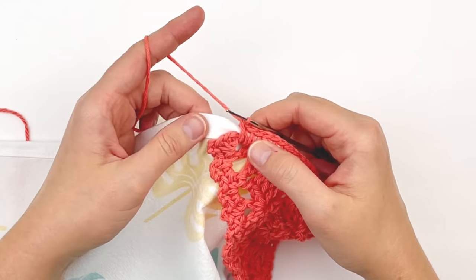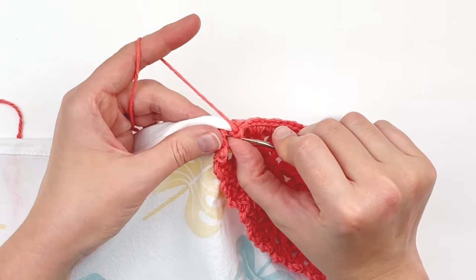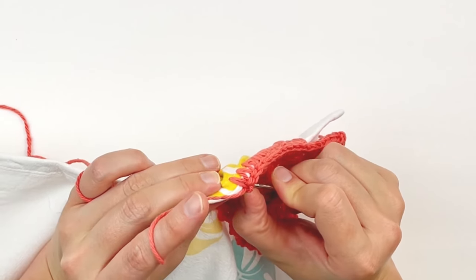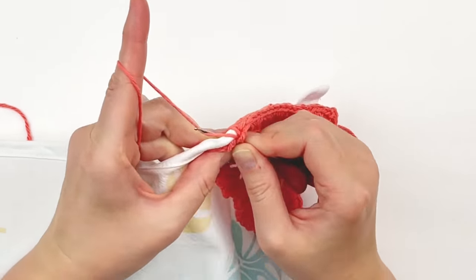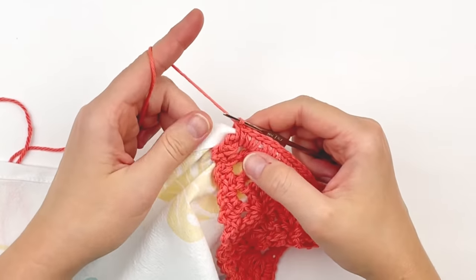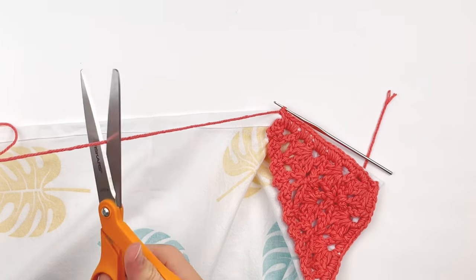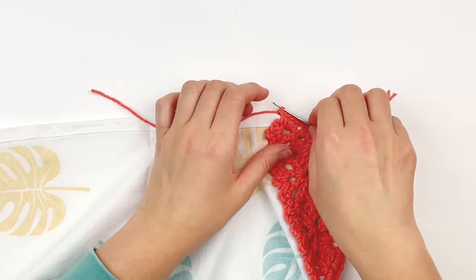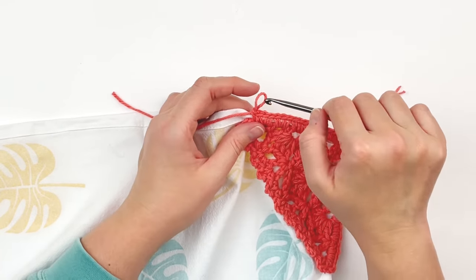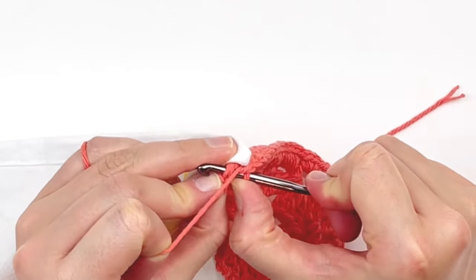Here we are at the very last row. Don't forget that last row where we did our single crochet. Then you're just simply going to fasten off. You should have 40 single crochet and a chain 2 space at the tip when you're done. Switch back to your larger hook and slip stitch to join, just so it looks a little more like the opposite side.